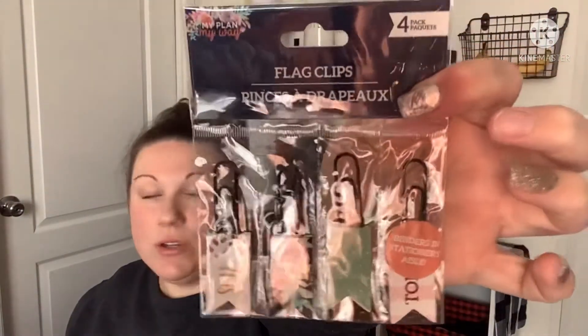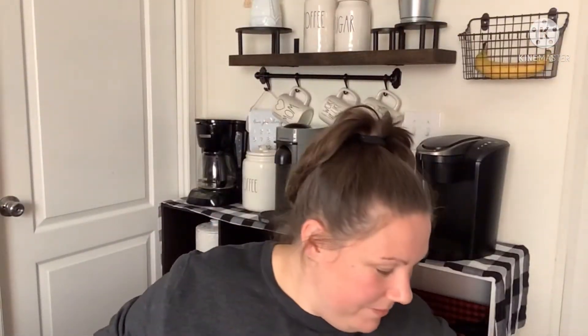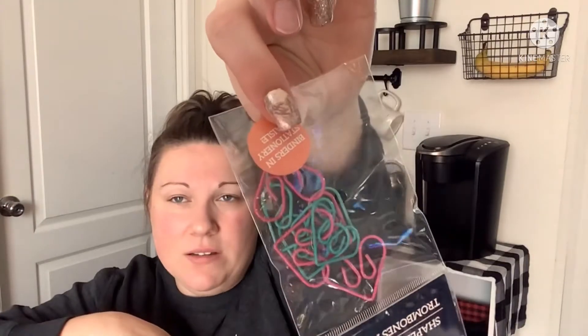To go along with the planner items, they also had flag clips — a four-pack with labels like 'Today' and some pretty ones. These work with any planner. I also picked up an eight-pack of shaped paper clips in blue and red, and they're heart-shaped — super cute!